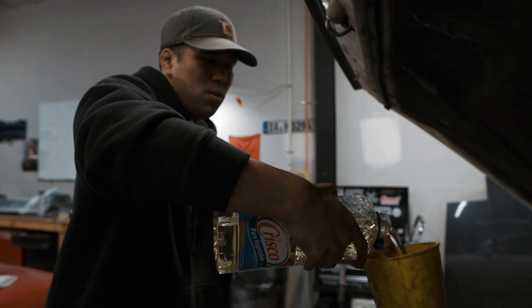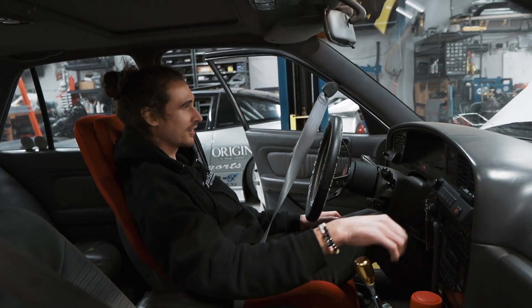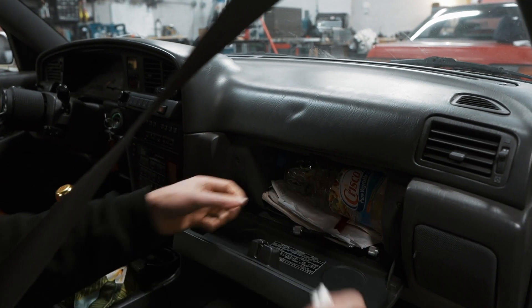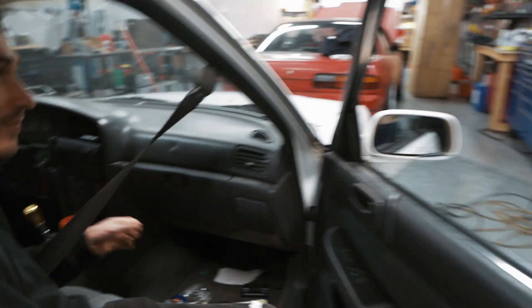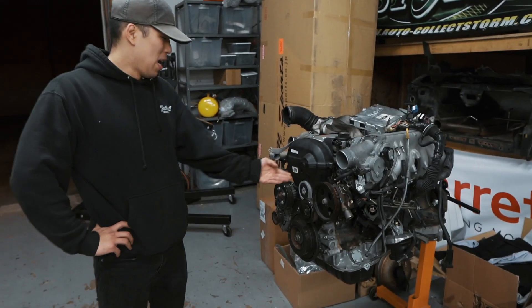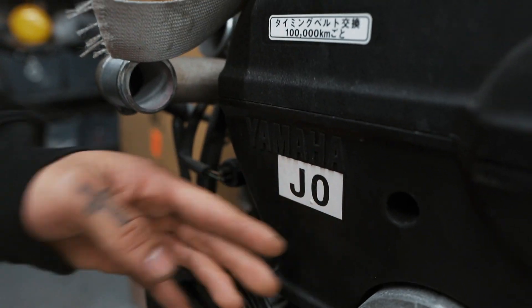Just in case we get stranded on the road, we're definitely gonna need some more oil. We're ready for this trip. Inline six, 1JZ, made by Yamaha. People think it's made by Toyota — they're wrong. Yamaha.